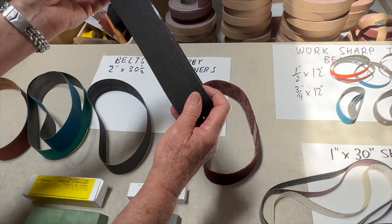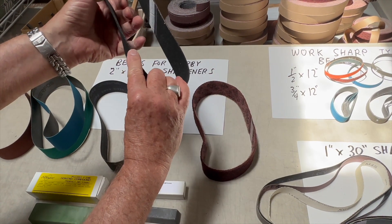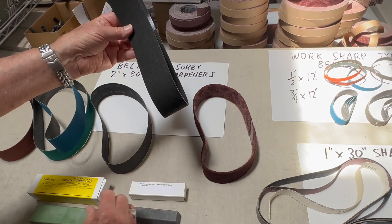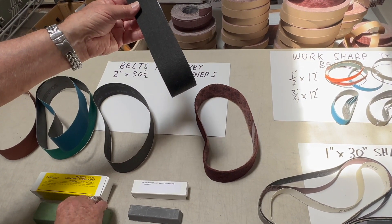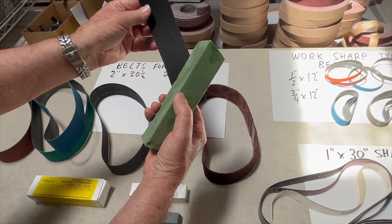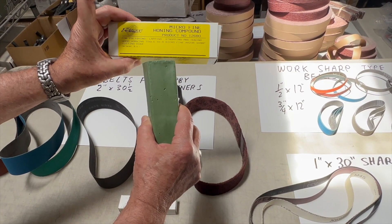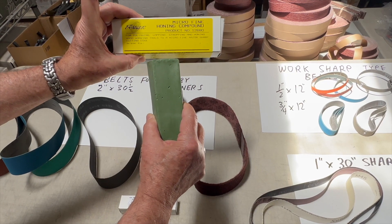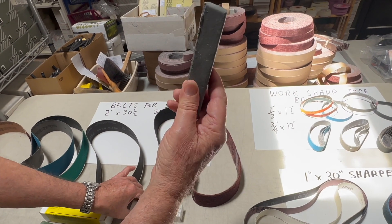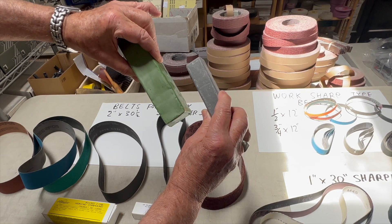We also have a black felt polishing belt which is specially reinforced with fiberglass inside so that it will not stretch. You run the polishing belt on your Sorby and then add polishing compound. The green polishing compound is equivalent to about 1800 grit, and we also have gray compound which is about 1200 grit. Both compounds are made specifically for polishing steel.